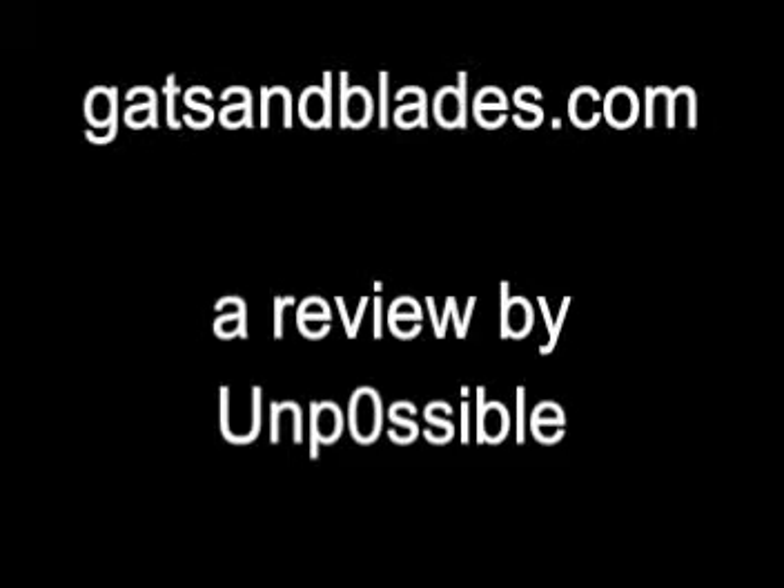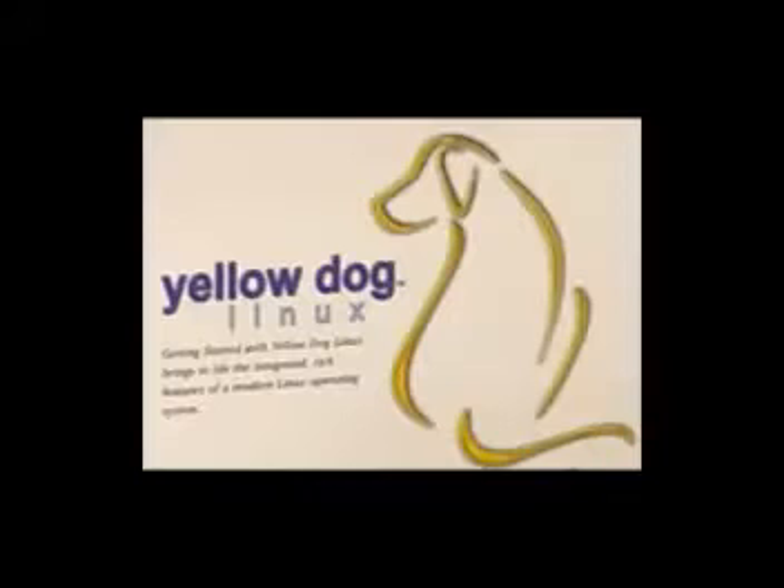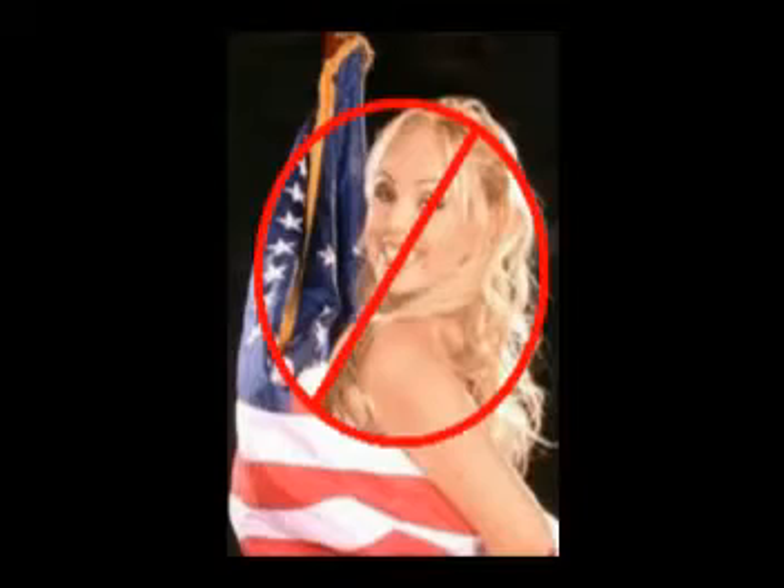Hello and welcome, this is Unpossible, and welcome to the review of the PlayStation 3 Yellow Dog Linux Hard Drive Upgrade Review, minus the Pornstar.